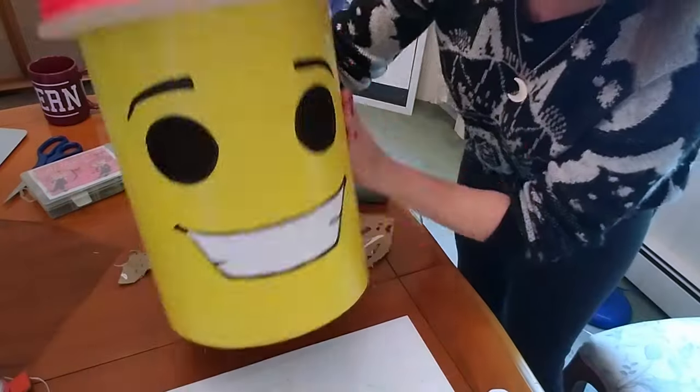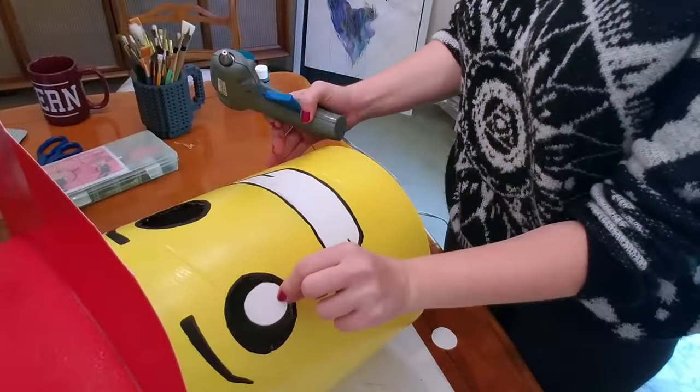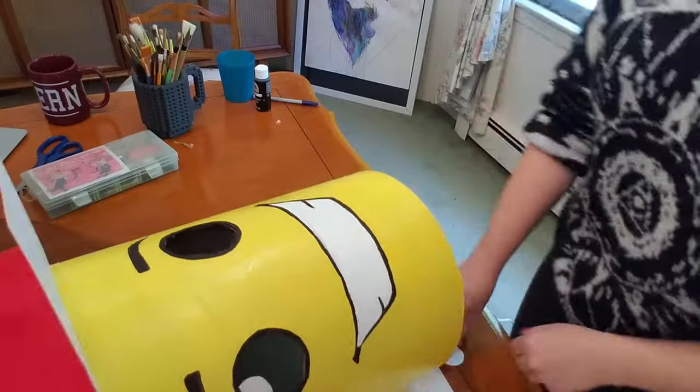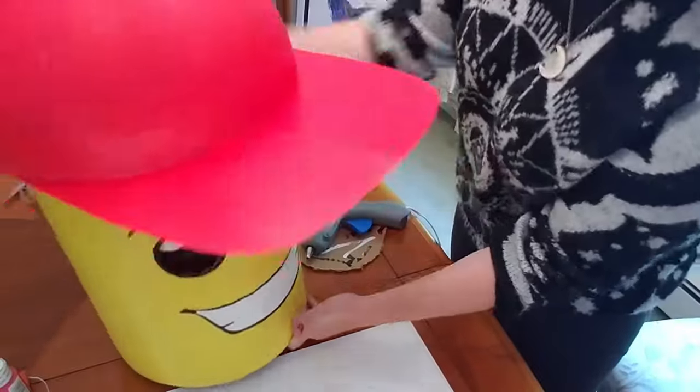At the last minute I decided to cut out two white circles from my leftover poster board and hot glue them inside where the eyes are, right above the mesh. This matched the way the minifigure I picked out looked, and I think it made him look a lot more like a real minifigure.